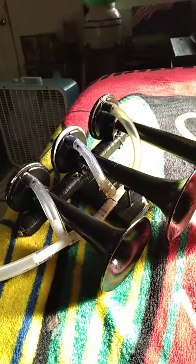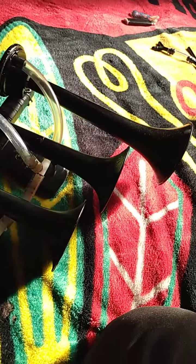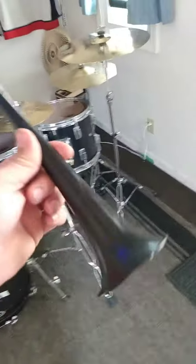I only bought it for the horns, but I want them all together to sound more like a train. This is what it sounds like now. Kind of sounds really tacky and unpleasant, so let's fix that.